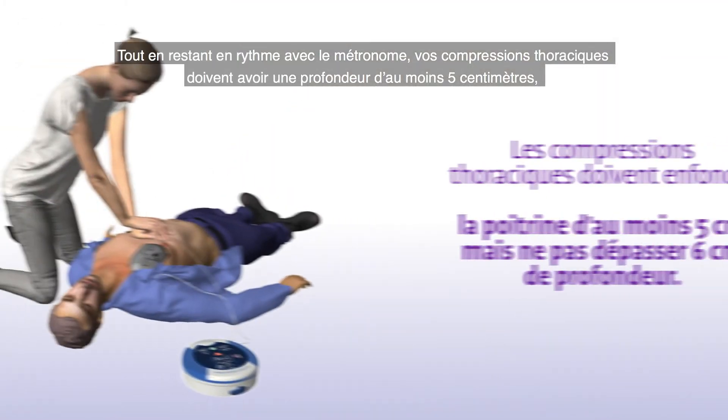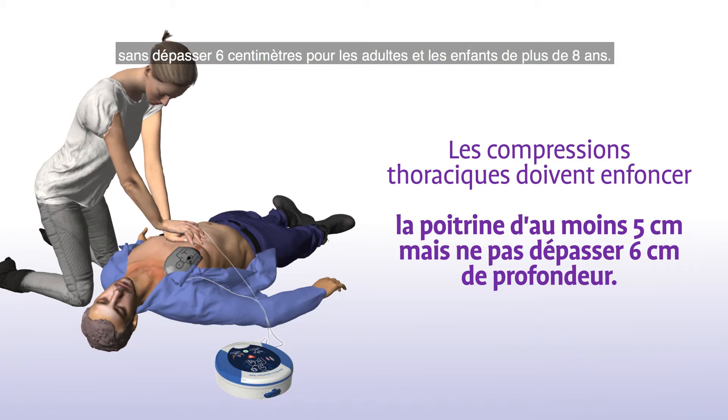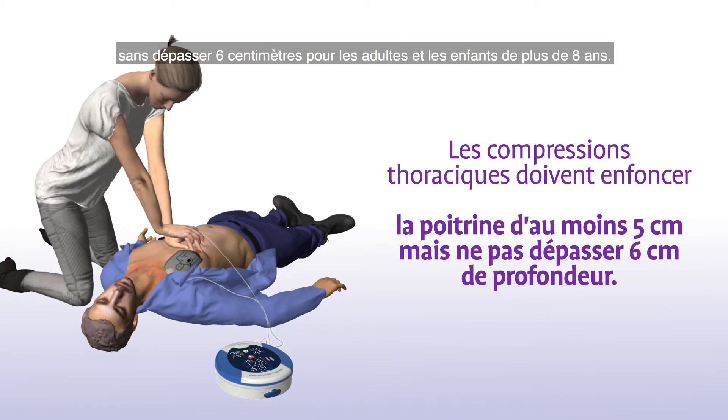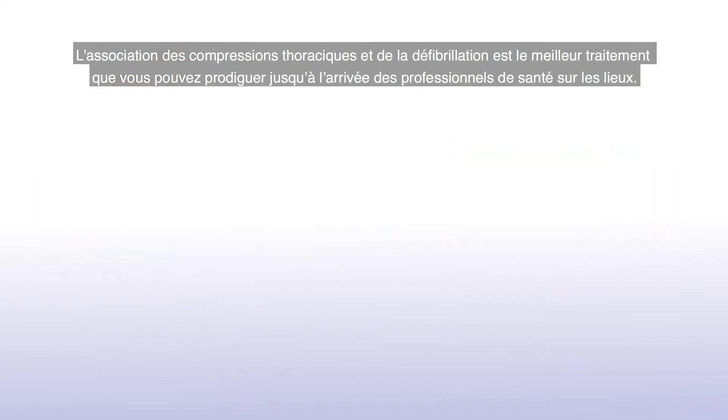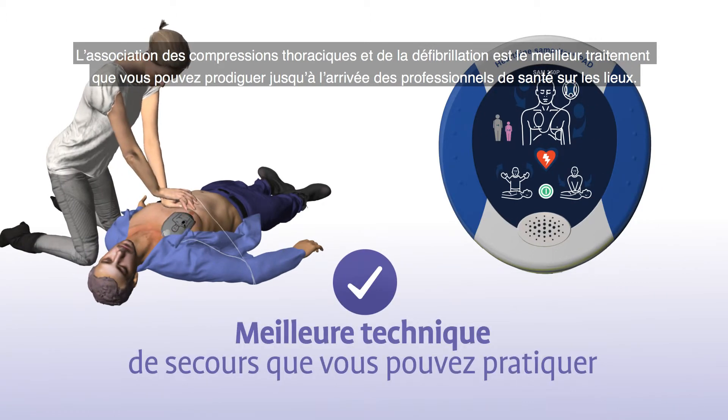In addition to staying in time with the metronome, your chest compressions should have a depth of at least 5 cm or 2 inches and not greater than 6 cm or 2.4 inches for adults and children greater than 8 years in age. The combination of chest compressions and defibrillation is the best treatment you can provide until medical professionals arrive on the scene.